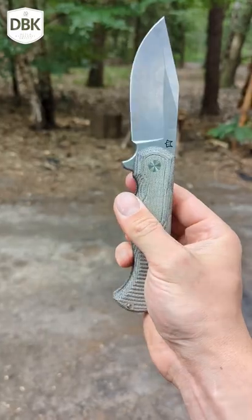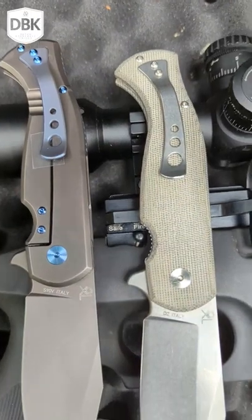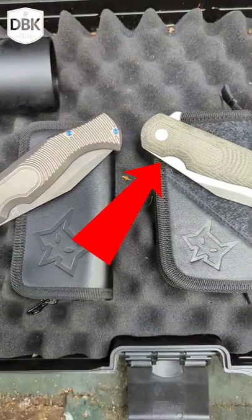Check out these skills, especially on the expensive version — it looks really cool, made in Italy. I think this is all titanium. This one is canvas. Oh! Important difference.